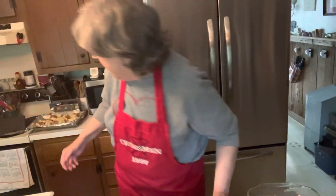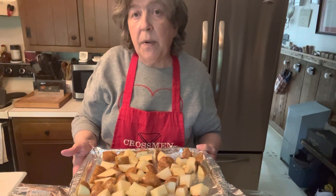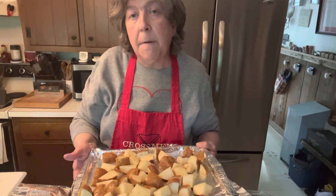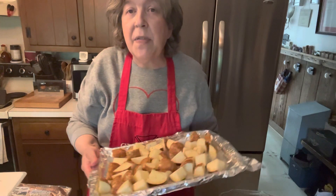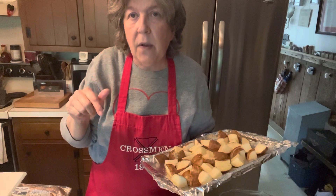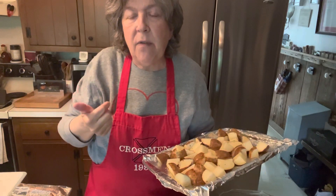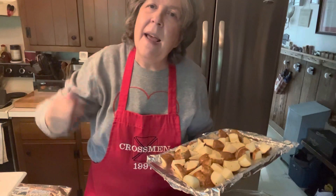The potatoes are all set and ready to go into the oven. I'm going to stick them in now because they'll need a little bit longer. But that's what's for dinner — I'll see you at the table. Thanks for joining in. If you have enjoyed what you saw today, please hit the like button, be sure that you subscribe, tell your friends, and Mama Khan will see you later. Bye!